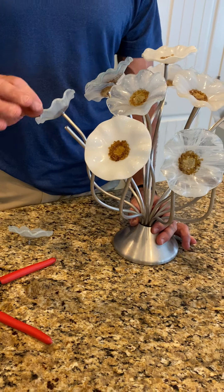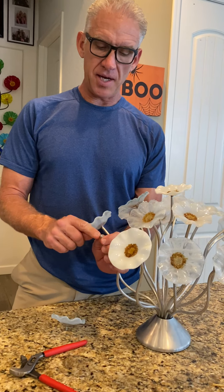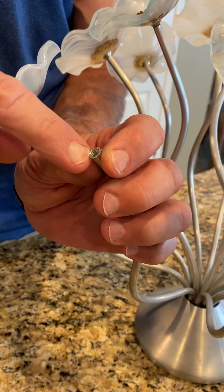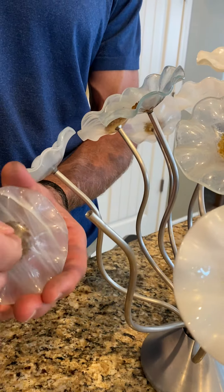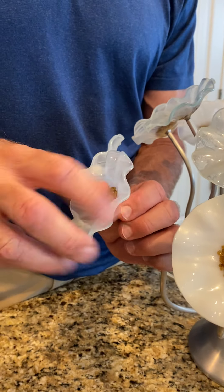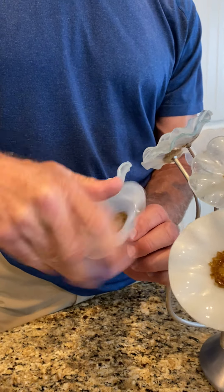Now, one of the disadvantages to having the stems be flexible is that sometimes the opening in this soft metal aluminum can expand and the threads don't grab properly to the screw. The way that looks is when you screw the flower in, it can be a little bit loose and it won't be tight.